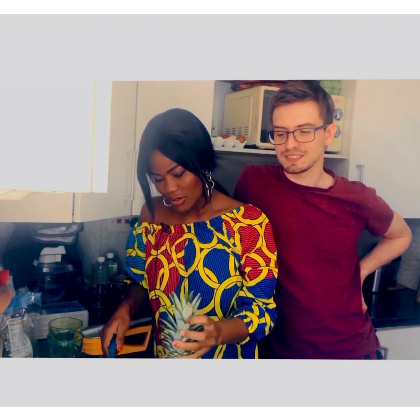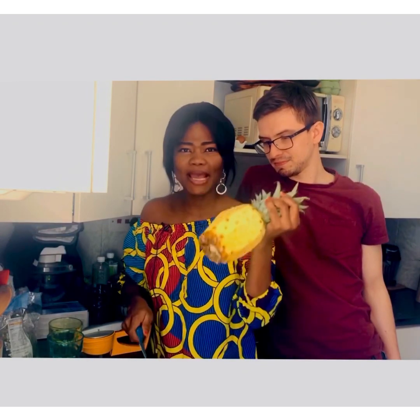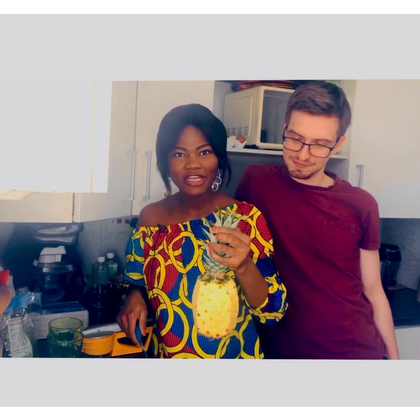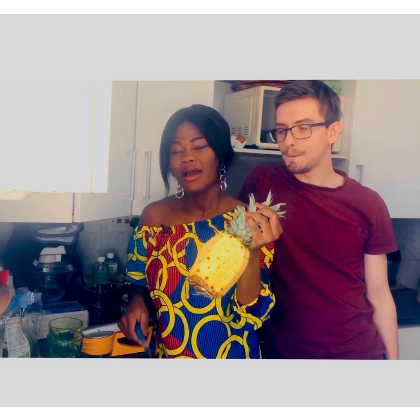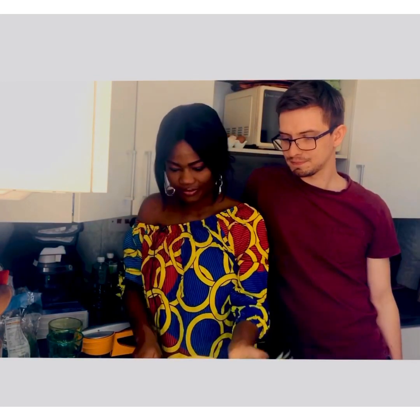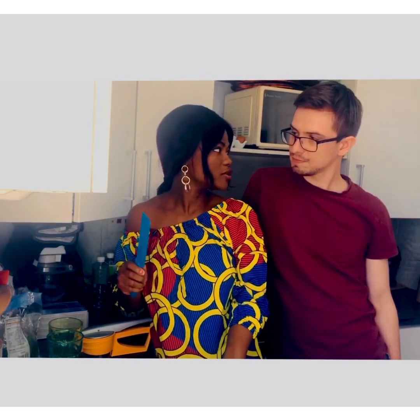Let's get started, let's not waste time. You get your pineapple — depending on whether you are alone or with somebody. I am sharing with Kobna here so we are going to use a full pineapple, but if you are alone you can cut half and put the rest in the fridge for the next day. This is for the afternoon, but if you want to have it in the morning feel free. So I have cut my pineapple into smaller pieces so the blender can blend it well and quicker.